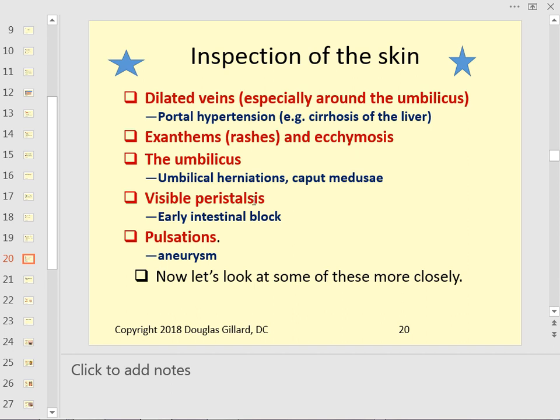Visible peristalsis — if you can actually see peristaltic waves, that's not a good sign. If the patient also has stomach pain, it could indicate an intestinal obstruction. Early on, when stool gets stuck, the intestines go into forceful peristaltic waves trying to blast through the blockage. If you ever see that, the patient needs to go to the ER — it's a really bad sign.